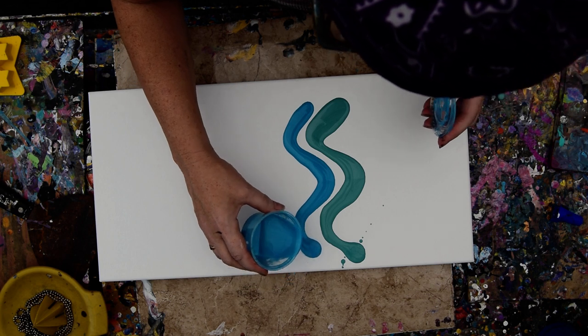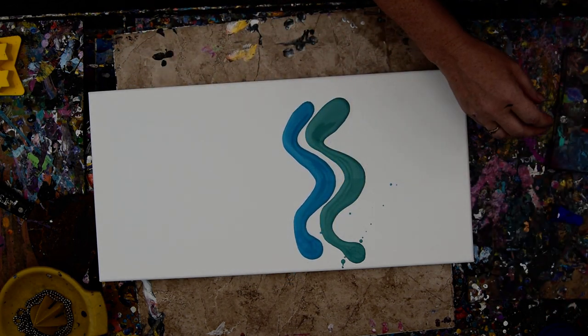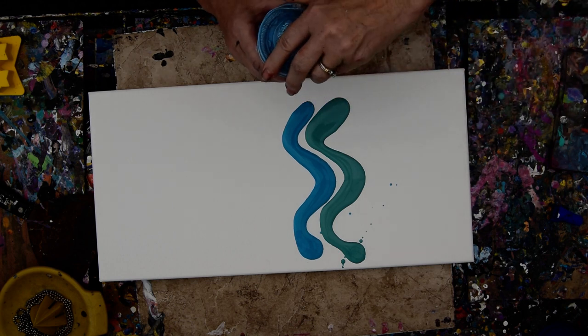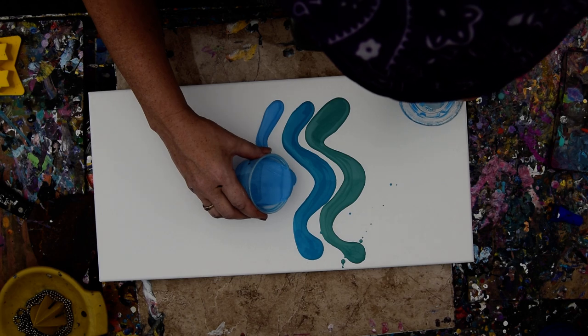They've been sitting out in the heat, and I'm glad to see that they haven't had the Floetrol, Decowart, Coring Medium, GAC 800 completely rise to the surface. A good thing.